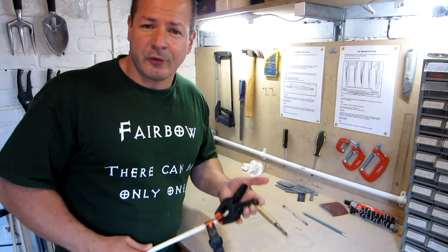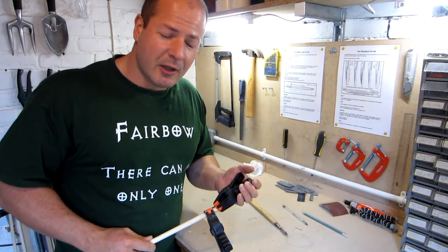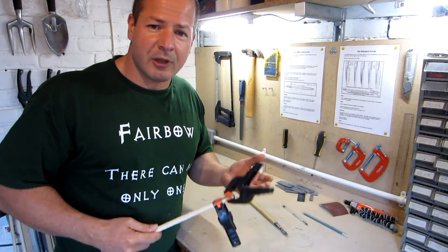I'll leave that to dry for about 24 hours. Once the glue has set I can remove the clamps and then dress the end of the shaft off until it's nice and smooth.